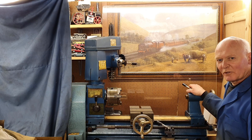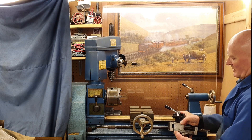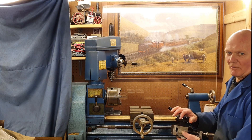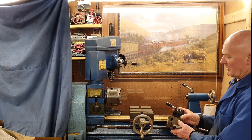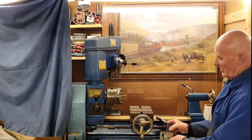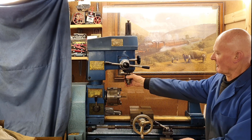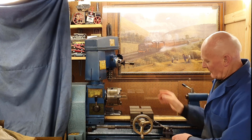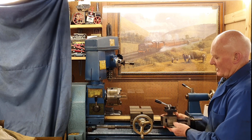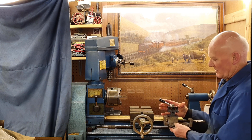Hi there, welcome back to the Rusty Lathe Project. Today we're going to be looking at this compound slide, which is very much a compromise of a compound slide that you might find on a bigger lathe. The reason it's a compromise is because it's only a small lathe that does drilling and milling via this head here. So this is a compromise in that it's a vice as well as a position for the tool holder to be.